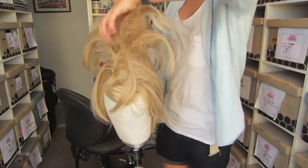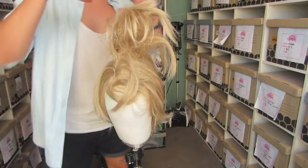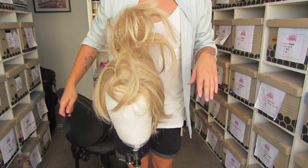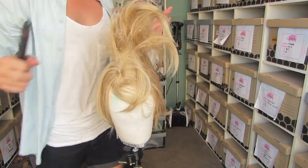You can give the roots a little spray if you want extra support. I'm going to speed up the process now so you can see it all happening in fast motion.